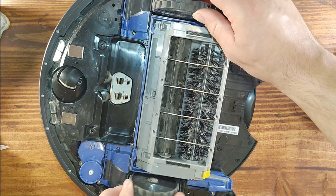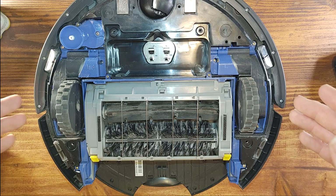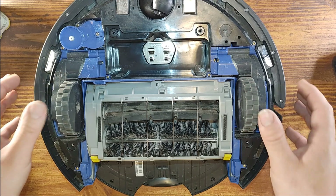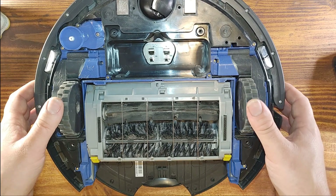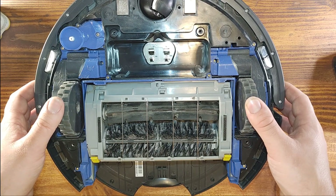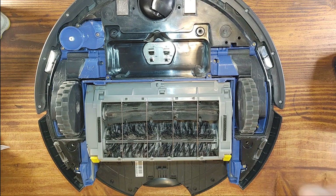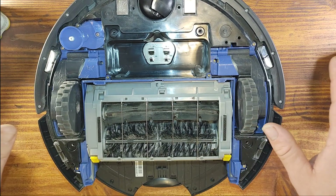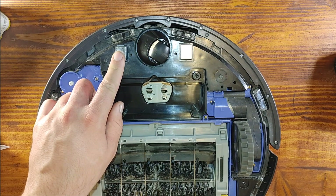These wheels can spin independently, so the vacuum can turn in one place. They also have springs. There's also a micro switch — so when the vacuum cleaner is working and you pick it up, it notices it's no longer on the floor and it turns off. That's a safety feature. These two pins here are for the charging dock — we'll talk more later about how the charging dock attaches.